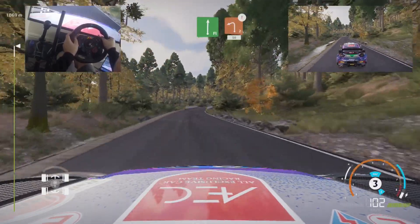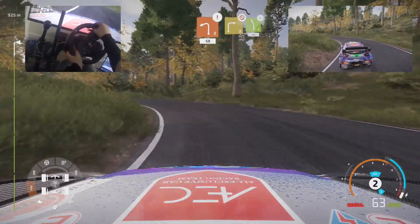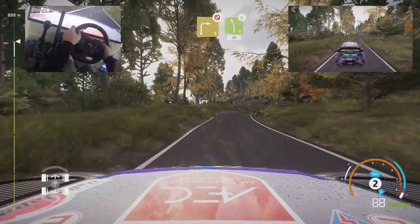Left right, into caution, brake, left 2, keep in, 50. Right 3, don't cut, into left 5, open, 50.